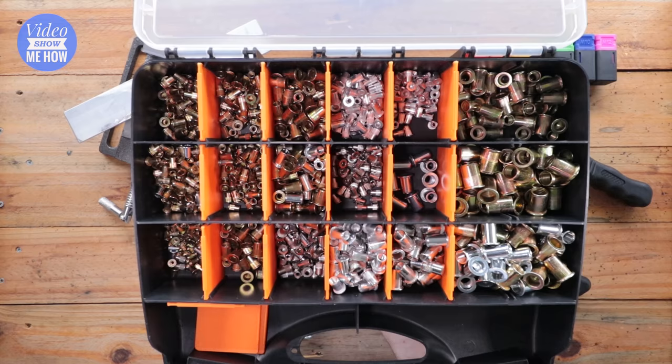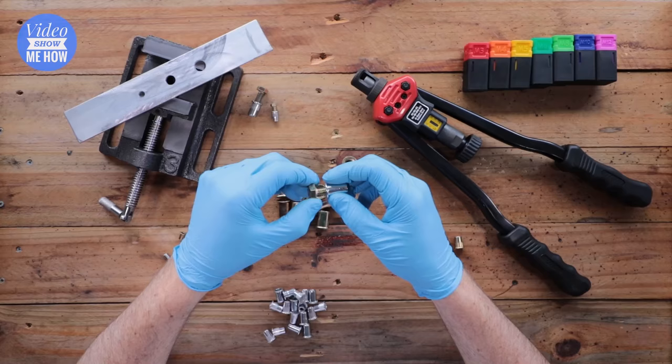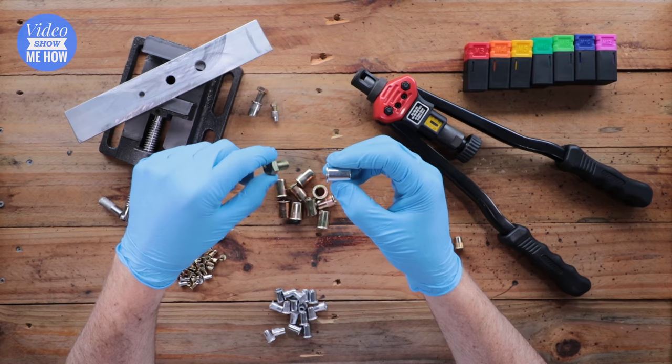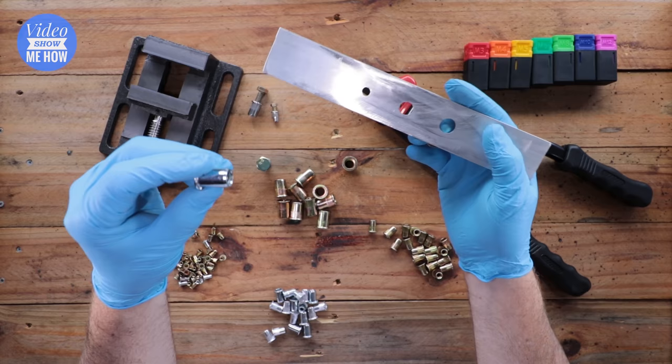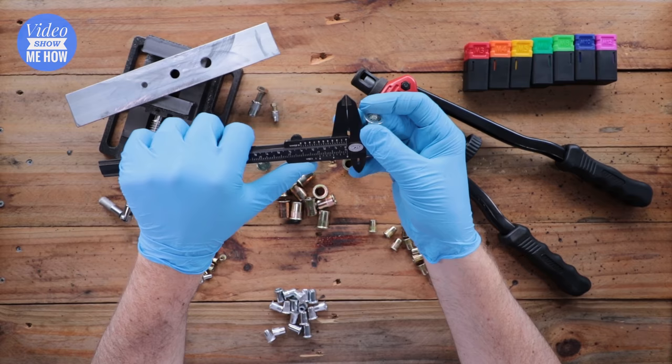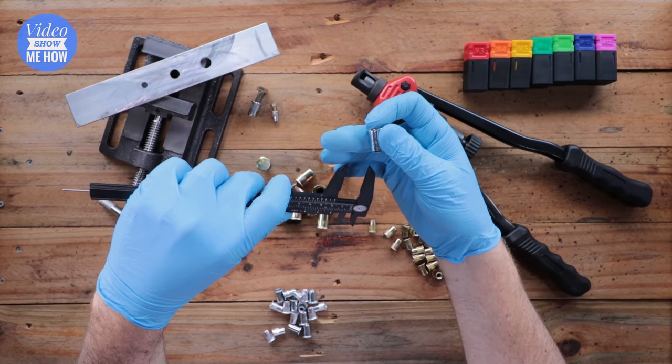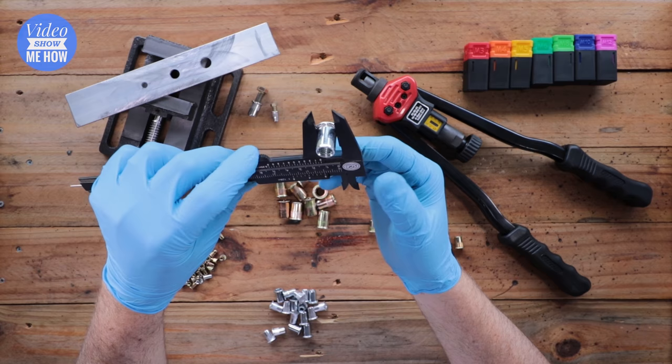Once you've chosen your bolt size, the next step is to get a nutsert that will fit the hole, then drill the hole to suit the nutsert itself. Some will be labeled; other times you'll need calipers to measure the size of the nutsert. Make sure you measure around the top because some are tapered a little bit. This M12 for example would need a 12mm hole.